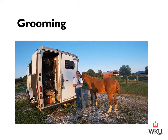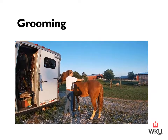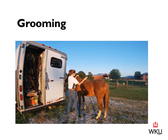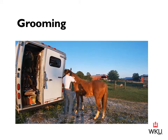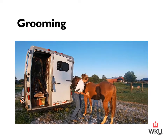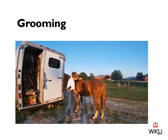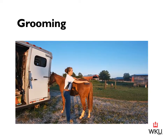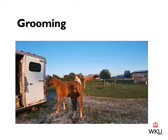Next we're going to use our stiff bristle brush, also called a dandy brush. I'm going to go with the lay of the hair, getting all that loose dirt and debris from his coat that I already picked out with the curry comb. I want to do a slight flick at the end to further rid his coat of dirt. Once I get done with this side, I'm going to move to the other side and do the same once more.